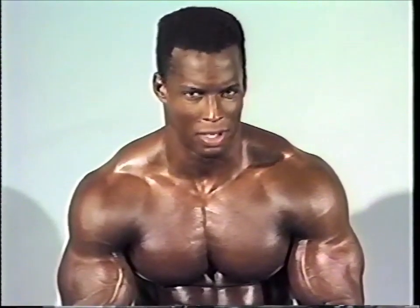It's very important to get the stretch at the bottom and to squeeze it at the top. I know it sounds repetitious, but this is how it's got to be done if you want to maintain and build up a nice peak on your bicep. Let me demonstrate.